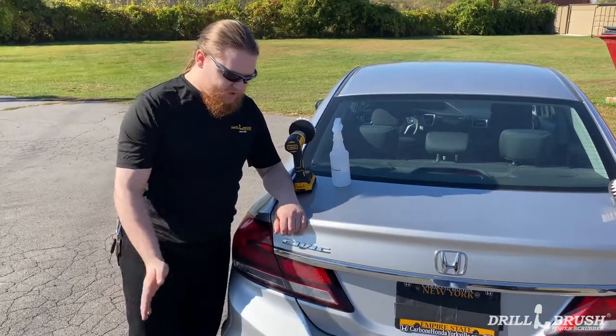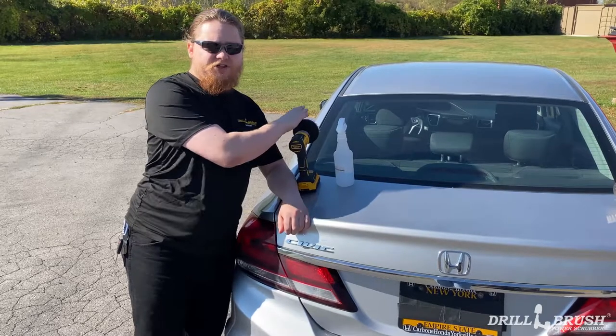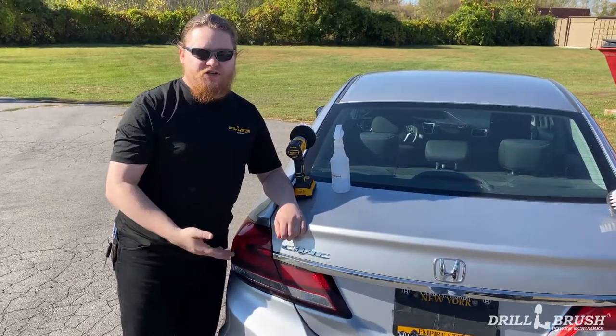Hi, I'm Jeff from Drill Brush and today we're going to be doing tail light cleaning with our drill attachment and a soft 4-inch flat brush. We're using the 4-inch as opposed to a 5-inch so that we can avoid getting the paint around our tail lights so we don't scratch it up.